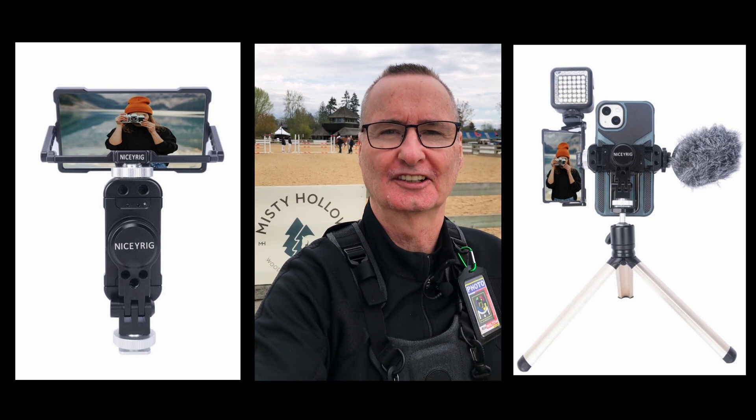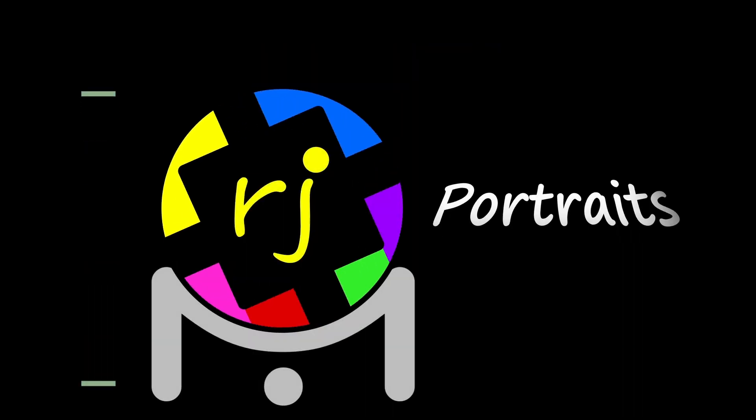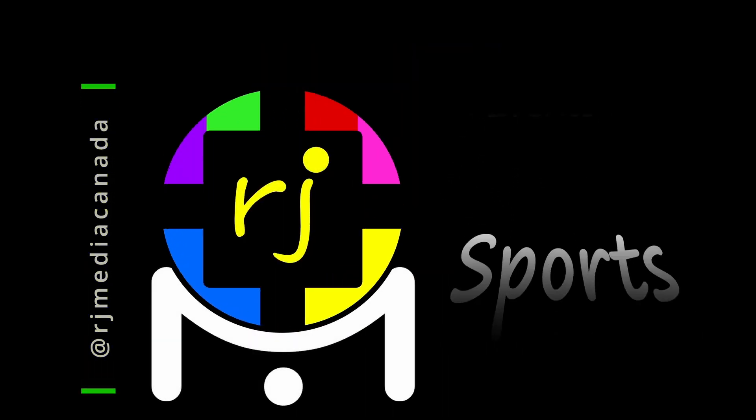It is a beautiful world-class venue. First I'd like to thank NiceyRig for sponsoring this review and a giveaway. Yes, it's a giveaway — three lucky people are gonna be able to get one of these selfie vlogging kits for free. Stick around to the end and find out how.